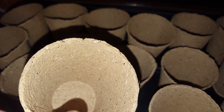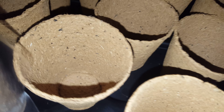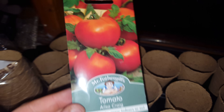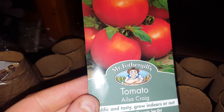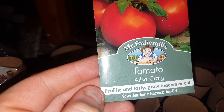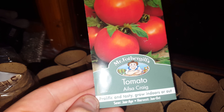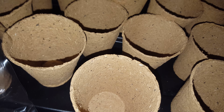I have also bought these tomatoes — Alicante, by Mr. Fothergill's. Prolific and tasty, grow indoors. It doesn't tell you if these are organic or not — I don't know if the organic part comes from the compost. I've never done organic plants before, so this will be a first time.